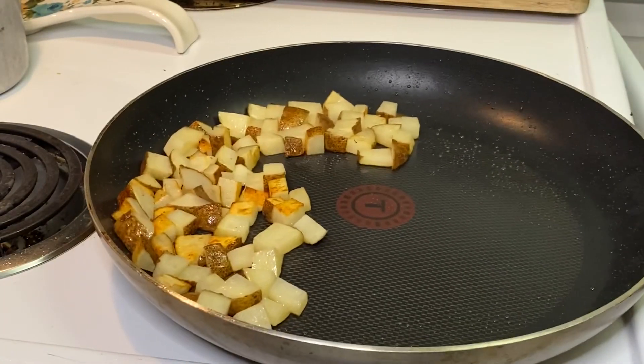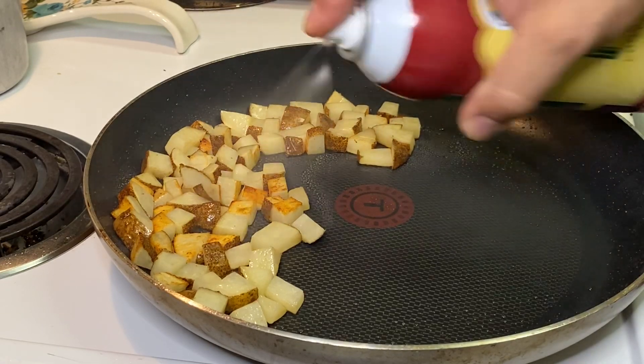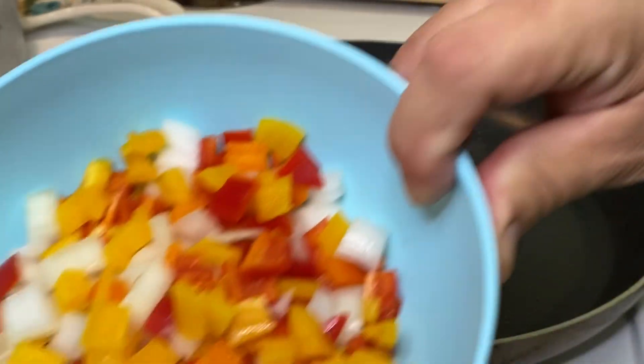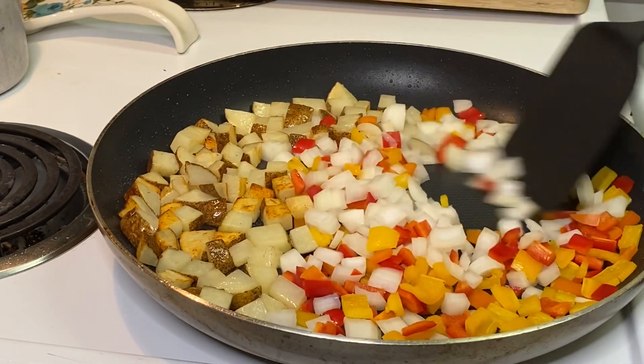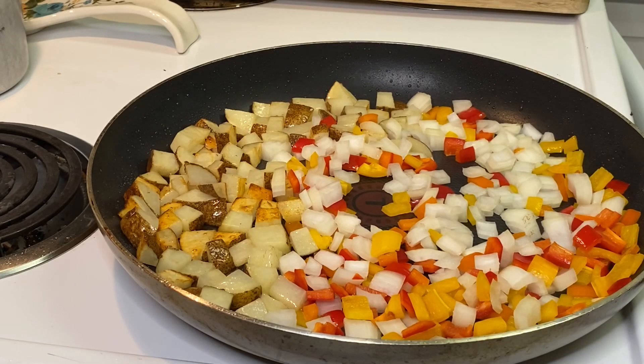Once you get a little color on those potatoes, we're going to elevate the flavor even more. While the taters are going, we're going to add our veggies that I cut up earlier — get them going, sauté those a little bit. Go ahead and add a little bit of oil on there too.